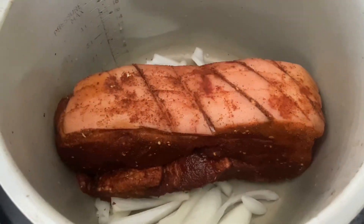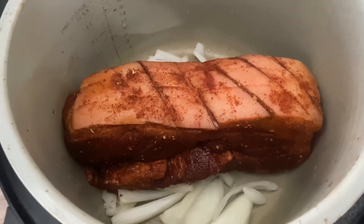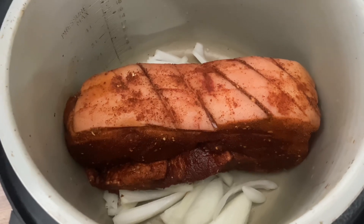I've added the pork to the slow cooker, along with 150 ml of chicken stock and 50 ml of cider vinegar. See you in eight hours!